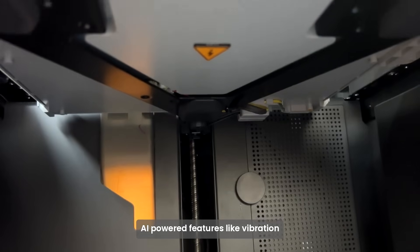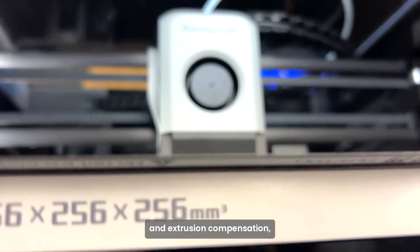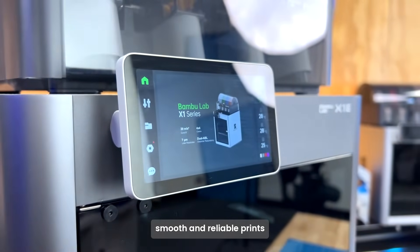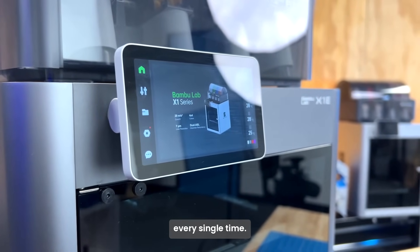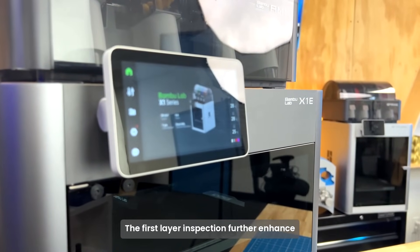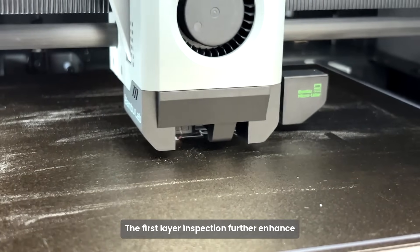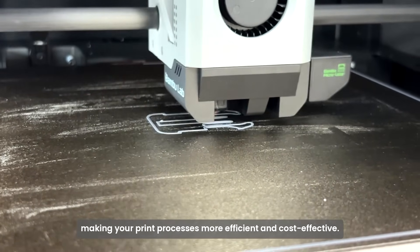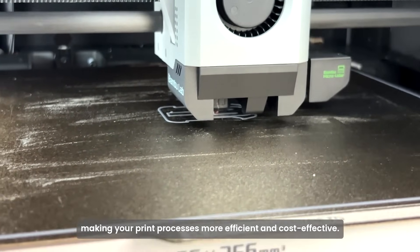AI-powered features like vibration and extrusion compensation, as well as AI failure detection, ensure smooth and reliable prints every single time. The first layer inspection further enhances print quality and reduces material waste, making your print processes more efficient and cost-effective.